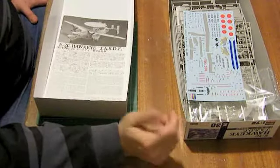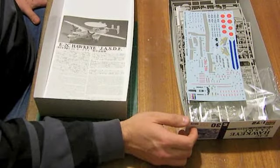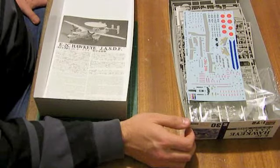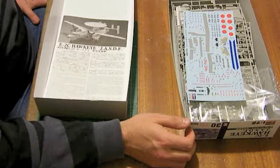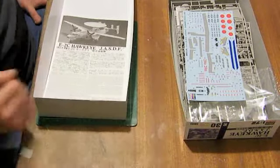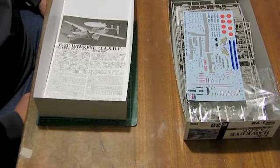There are a fair few users of the Hawkeye throughout the world - Taiwan, France, Israel, Japan, and the US Navy - and it's still being sold and available for countries. It's nice to have a kit to replace the old Fujimi kit, which was well past its prime when I first got it in the mid-1980s. So finally, 20-odd years later, we've got a brand new tool Hawkeye in 1/72nd scale, which is everything we could have wanted. I look forward to building it and hopefully showing you pictures of the build in due course.